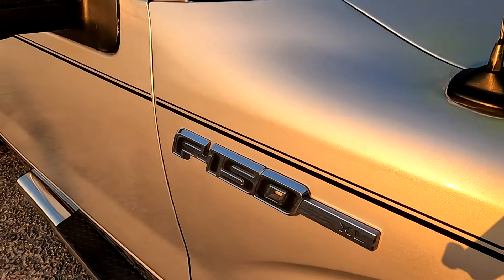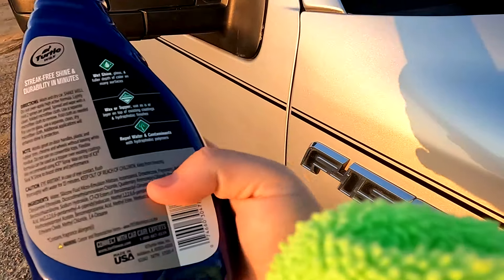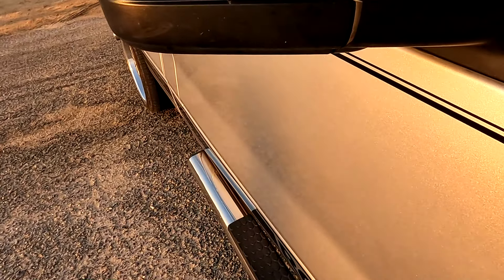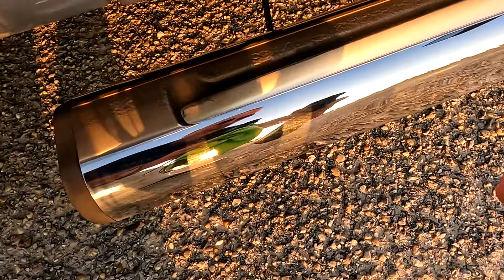It says that it can be used on chrome, plastic rubber trim, chrome, and wheels. So let's go ahead and try this on the chrome. I just sprayed it, wiped it, and it is factually not smearing. This stuff actually works really, really good.